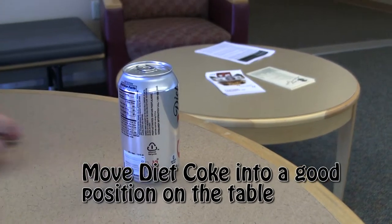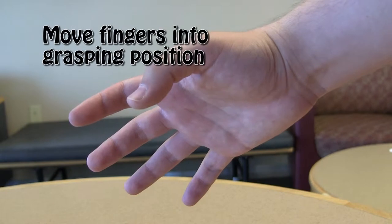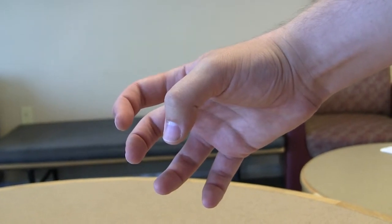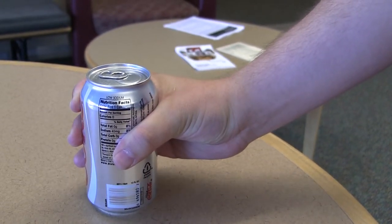First, move your Diet Coke into an optimal position on the table. Second, move your fingers into the proper grasping position. Third, wrap your hand around the Diet Coke, gripping it firmly.